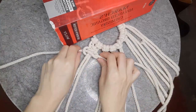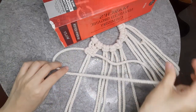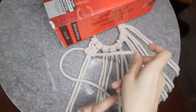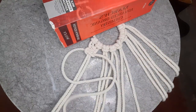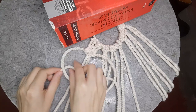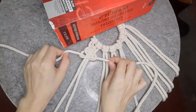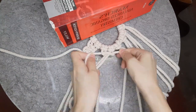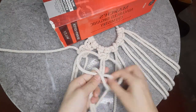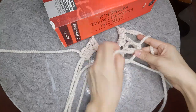If you've mastered the square knot, then the rest of this bag-making process is going to be a piece of cake, because it's just the same square knot over and over again. Here I'm just making two square knots on each set.